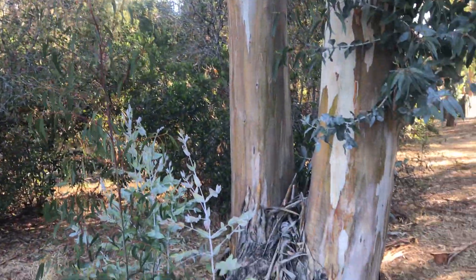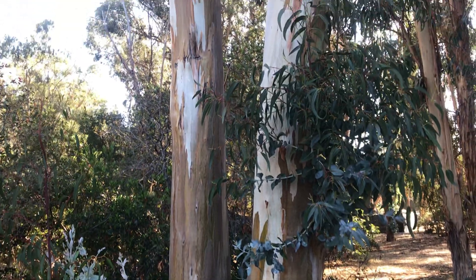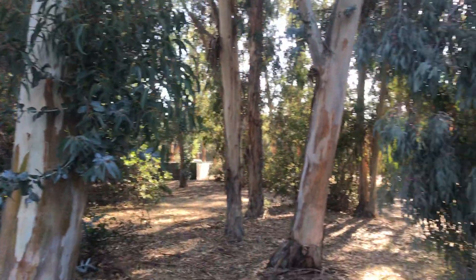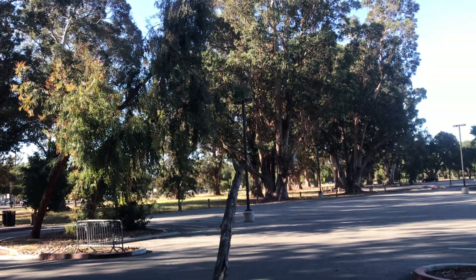Here's one that's closer to me where you can see the colorful bark — it's smooth and goes up, and there are also quite a few of them in the background.